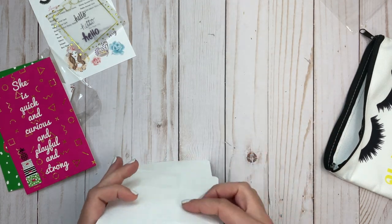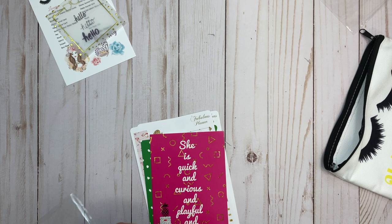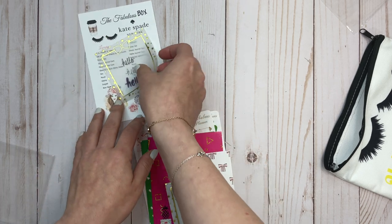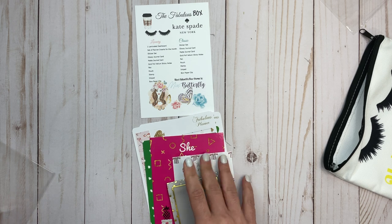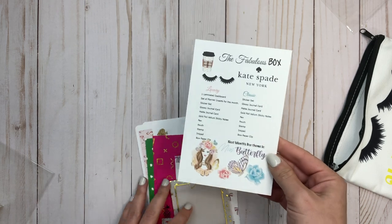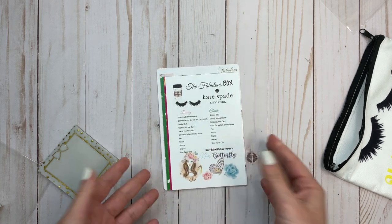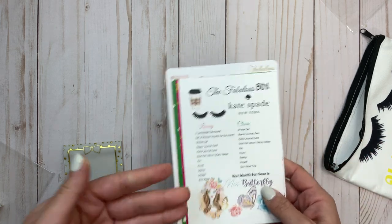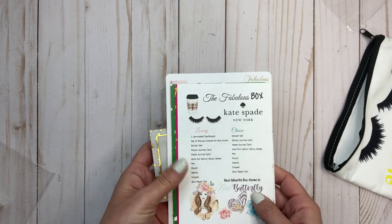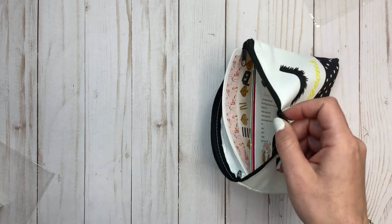So this is the classic box. I'm glad that I got to see a classic box this time because the other ones she sends me are luxury boxes. The difference is: the laminated dashboard is not included in the classic box, and the set of planner inserts for the month is not included in the classic box. So if you use the same weekly inserts each week and don't need a new set each month, the classic box is fine for you. If you do want to try out new inserts, then the luxury box is for you.